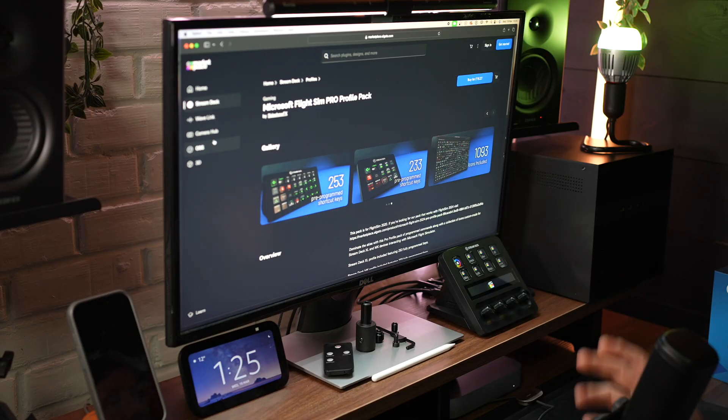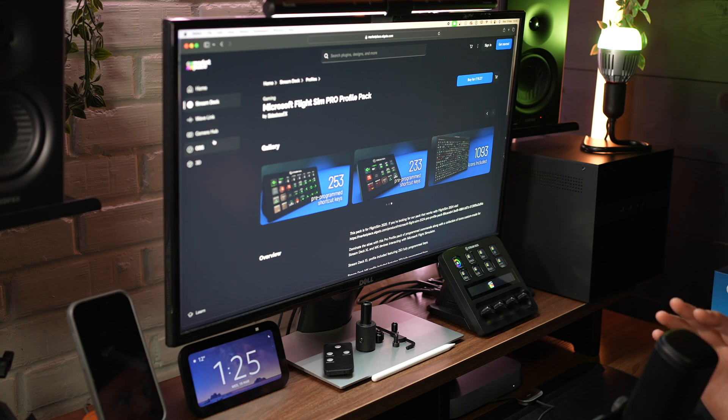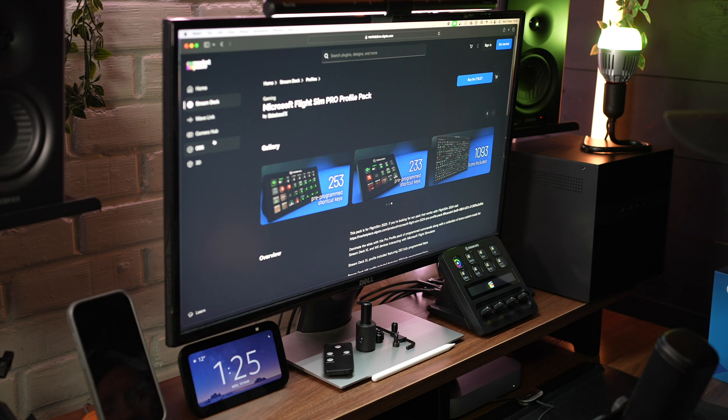Those are just some of the things I've been using the Stream Deck Plus for over the last few weeks. I've found it really intuitive and easy to use, and it has genuinely changed the way I work in this studio environment. I've been very impressed with it — if you want to grab one, there'll be a link in the description. This is not a sponsored video, just my honest opinion. The whole video was recorded using the Stream Deck to press record on OBS, with the Wave DX microphone and their Pro Arm. I'll be doing another video on the Wave DX because I think it's a real rival to the best microphones out there for studio, podcasting, and live streaming — it's absolutely exceptional.